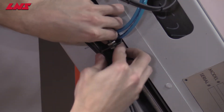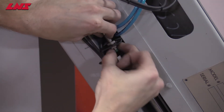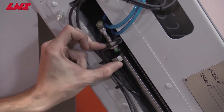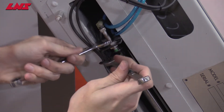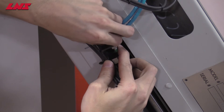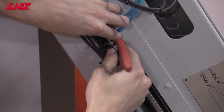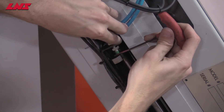Simply remove or loosen the nuts on the sensor, and using a 3mm spacer, readjust the sensor to the correct location to leave 3mm spacing between the sensor and the sensor bracket. Tighten up the nuts to hold the sensor in the correct location.